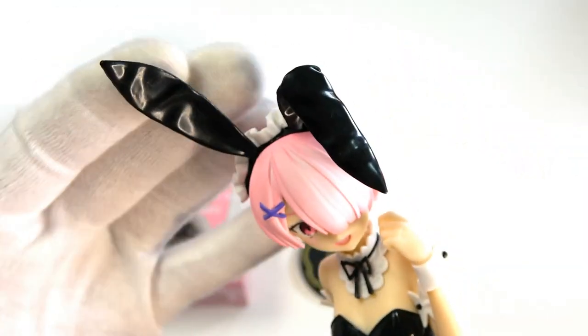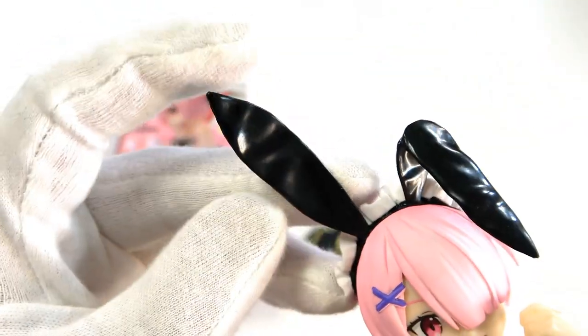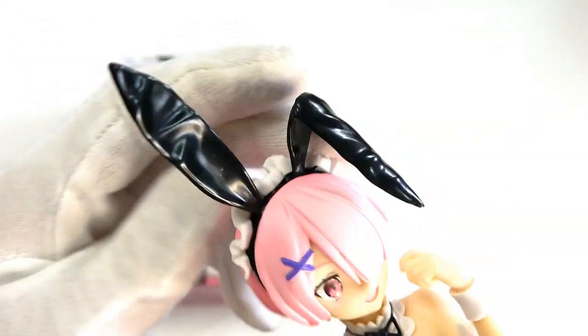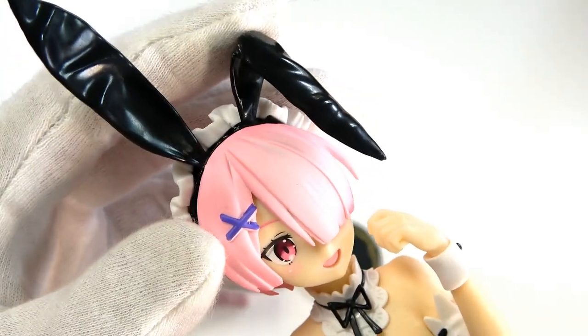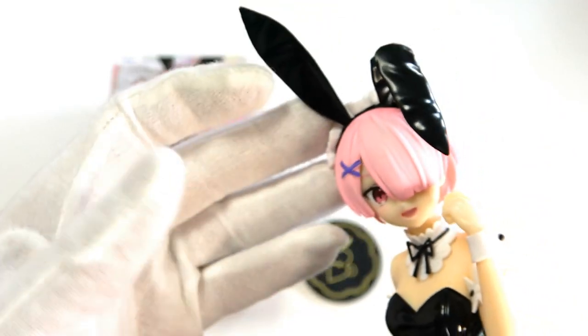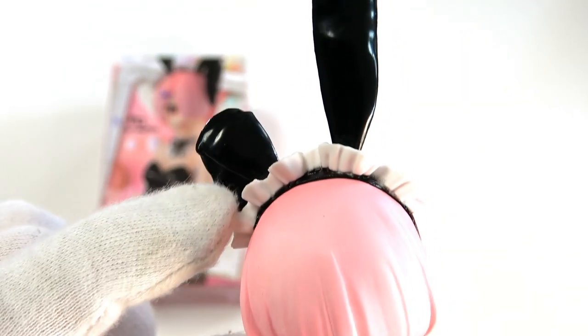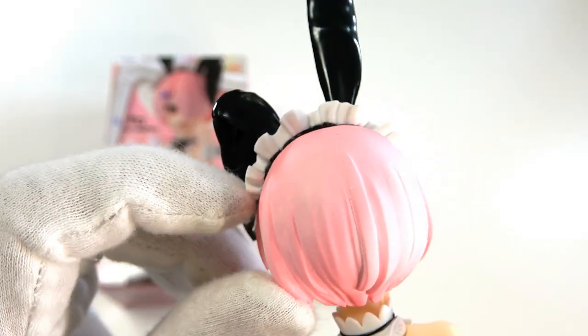Her headband is, as you'd expect, bunny-eared. Unfortunately the bunny ears don't look that great — they look a bit floppy, and they also look a bit dirty and dusty, which is surprising for a brand new figure straight out of the box. One ear is sticking up, one is folded down, which is a cute little motif. At a distance you don't notice too much. Her headband also has these really nice white ruffles — very, very well thought out. She also has this little hair clip holding her hair to one side, which is a trademark Rem and Ram thing.